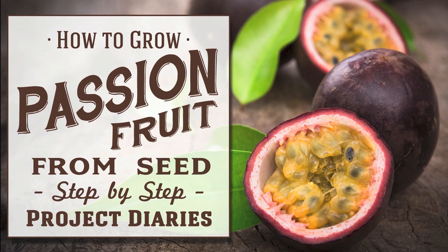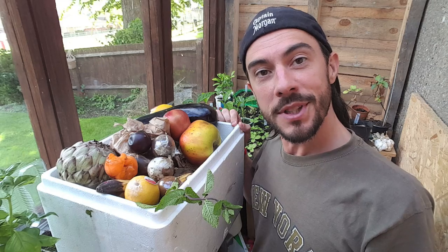In this Project Diary I will teach you how to grow passion fruit from seed. Hi and welcome to Project Diaries.